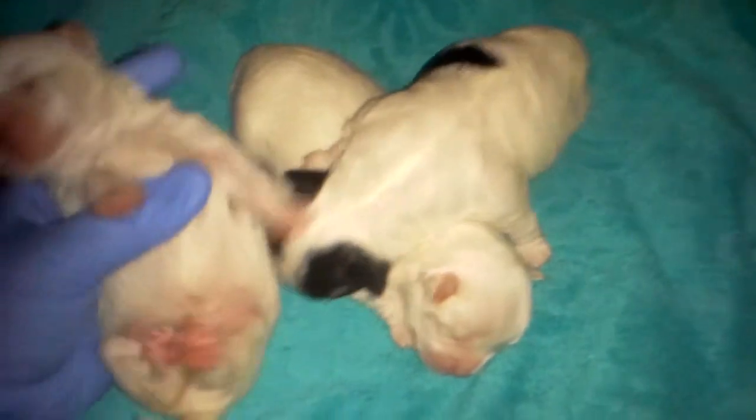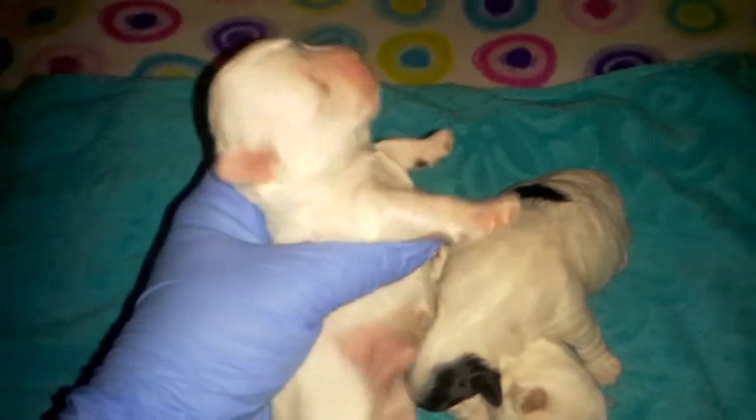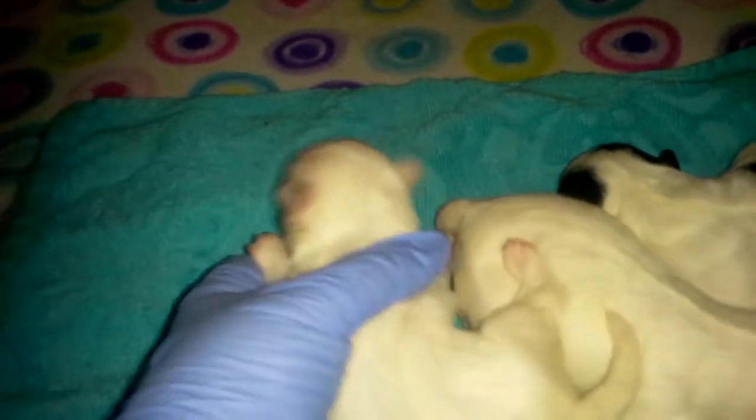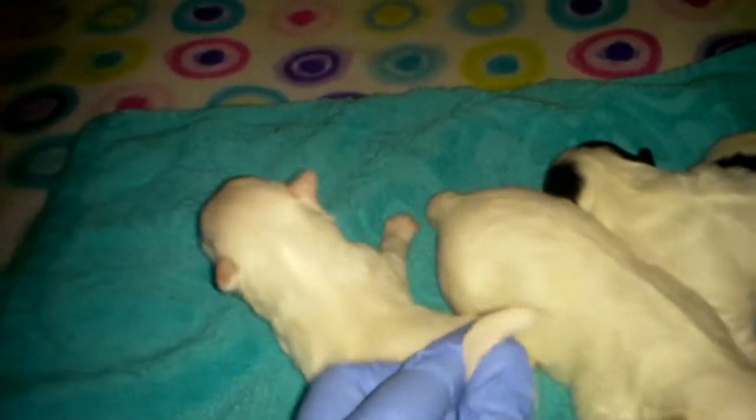This is the male. He is solid white. His nose is just starting to turn. He's solid white all over and he will have a beautiful big curly tail just like a Morky.